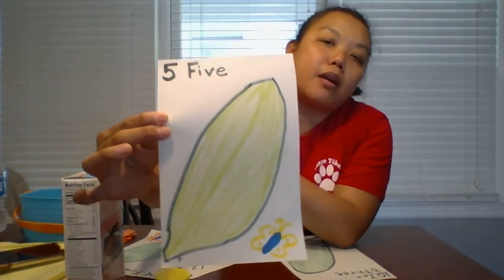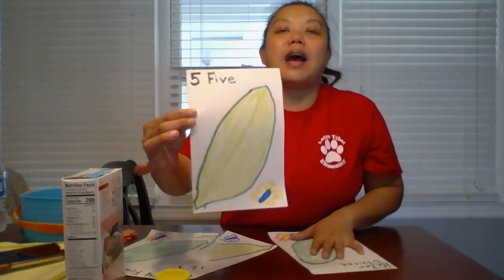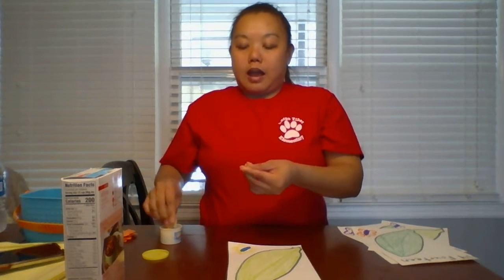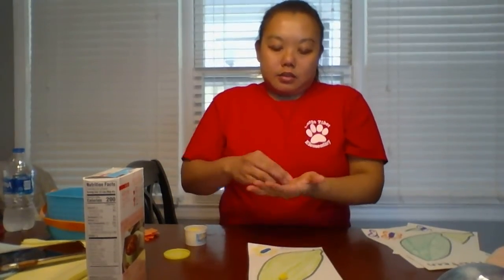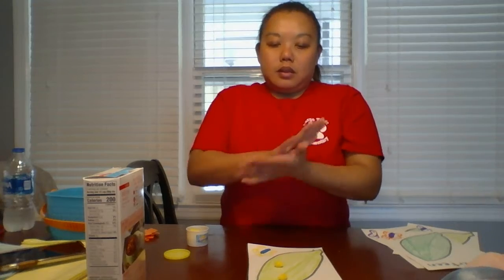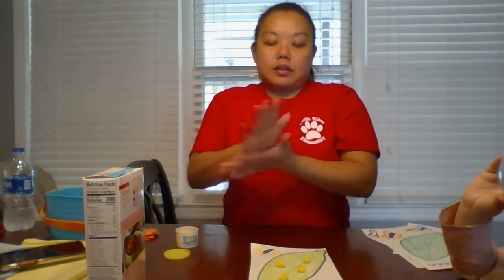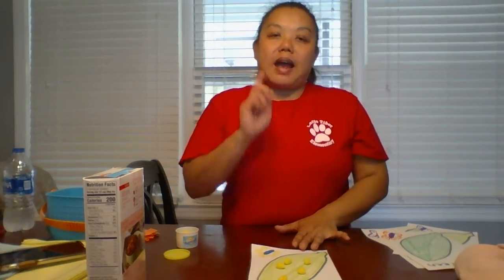All right guys, can you see the number for this leaf? I'm going to wait a minute and let you see. If you said five, you are correct — this is the number five. I'm going to lay my number down right here. I'm going to take some Play-Doh and make a ball and count out five balls of eggs. One, two, three, four, five. Let's count together: one, two, three, four, five. Very good.